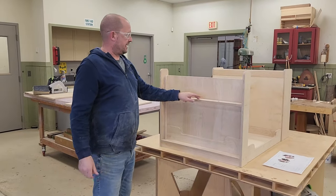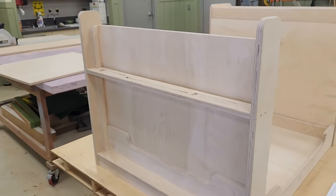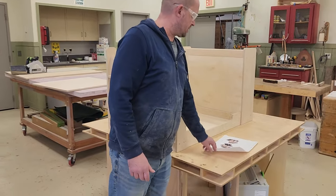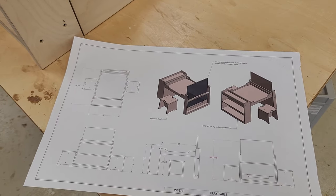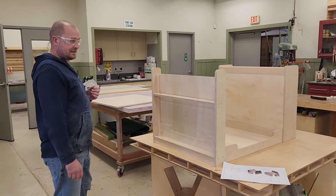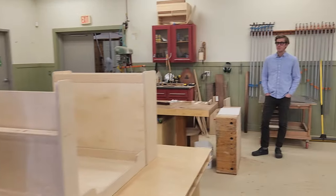Over here you can zoom in — there are some little dished-out areas for pens and pencils. I think this is just going to get a coat of lacquer and then it's pretty much done. Then I'm on to the stools, which are pretty straightforward, again all in Baltic birch. It'll be done by next week, so check back in.